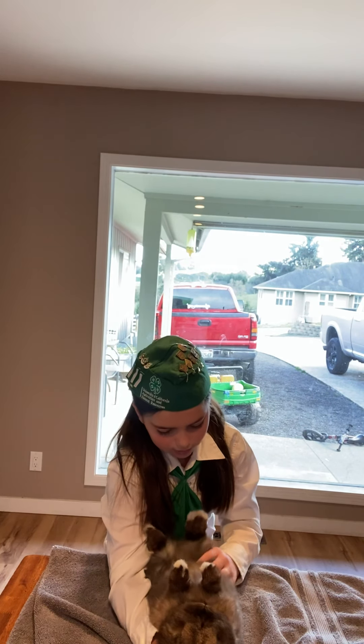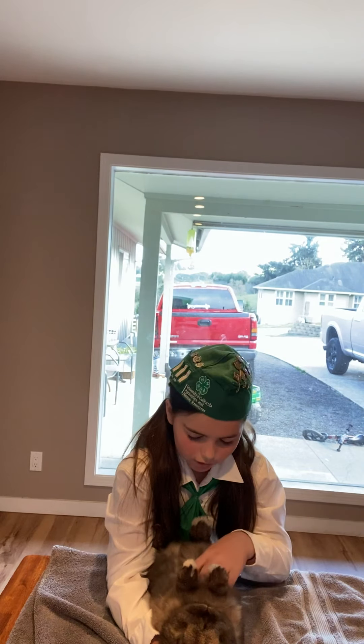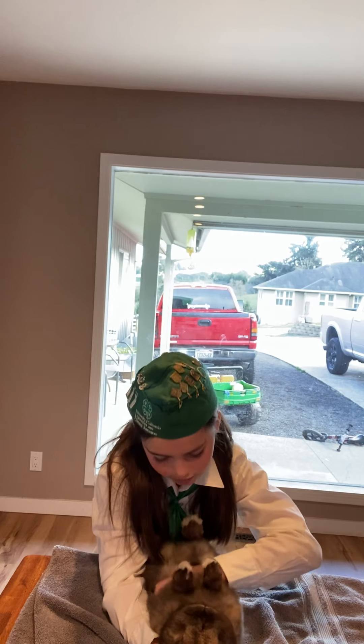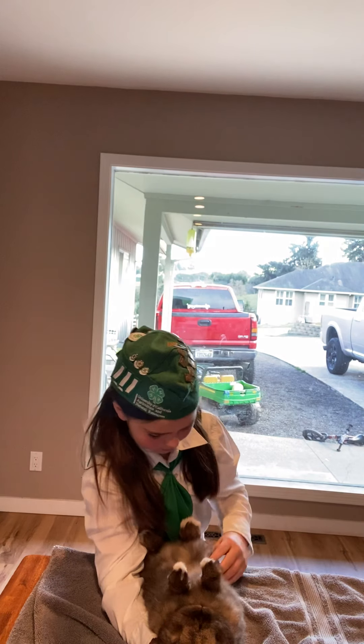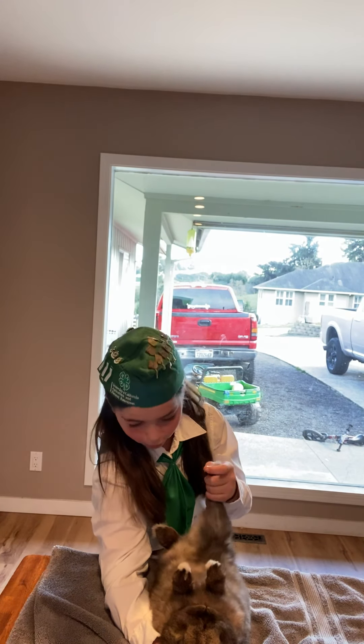Now I'm going to check his belly for any weird bumps like tumors and abscesses. Now I'm going to check his back legs for broken bones.